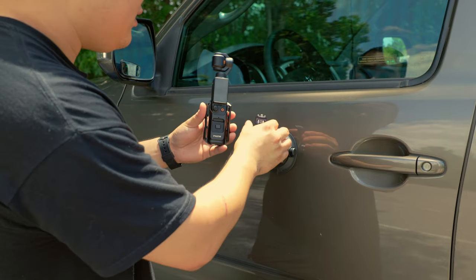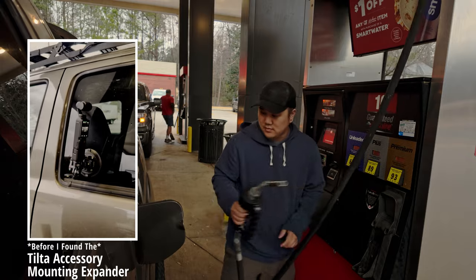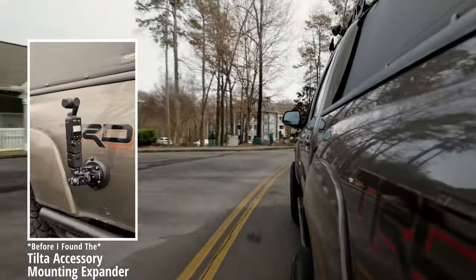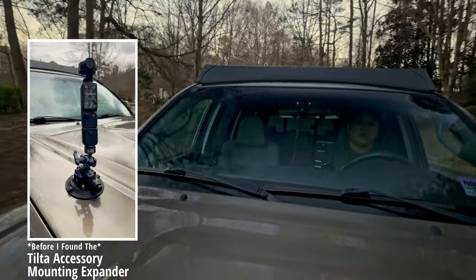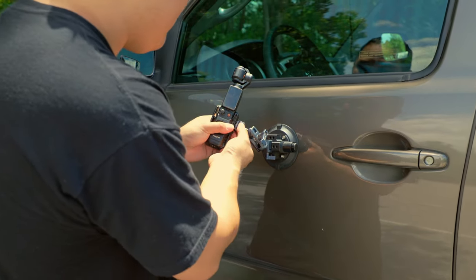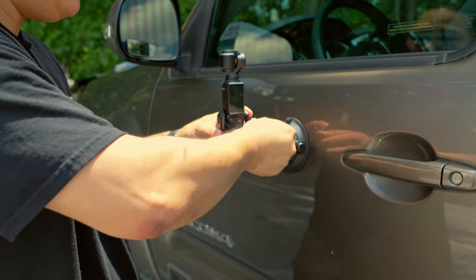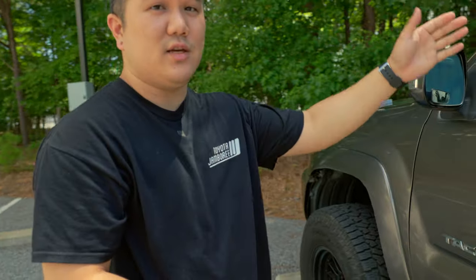So when I do car shots like the one I'll cut in here, all I do is screw this right into the side. Make sure that's nice and tight and then align everything up and tighten that down. This would be the angle onto the driver when you're driving — you can get that reflection shot right there.